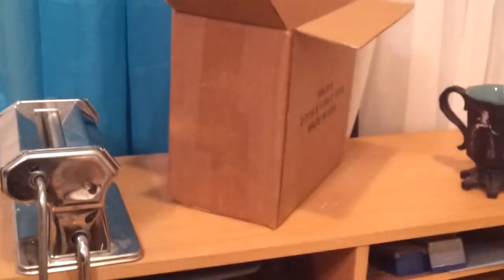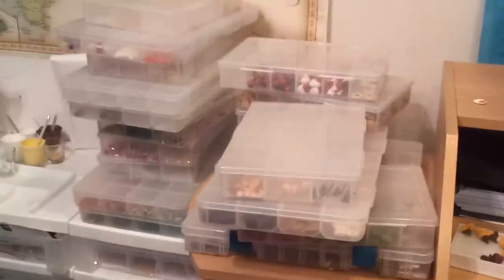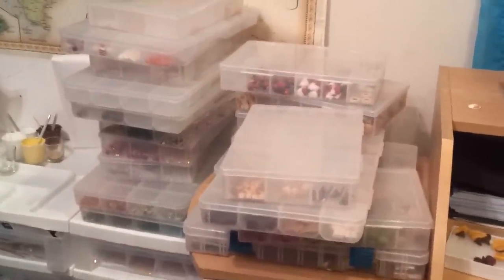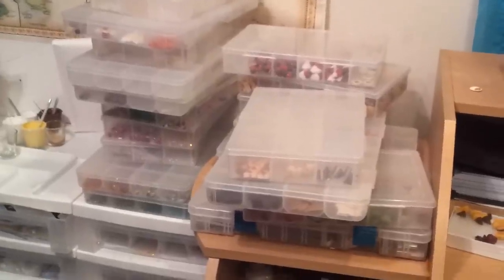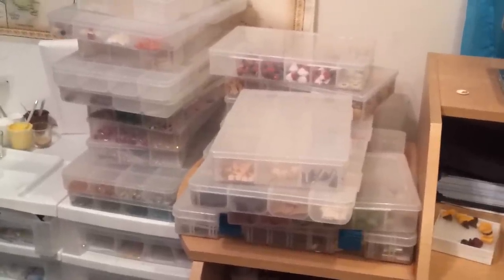I have my postal meter, my pasta roller, and these are the boxes I ship my charms and necklaces in. These big containers over here hold miniature foods, crystals, glass beads, and components for putting jewelry together, and the very bottom one has tools in it.